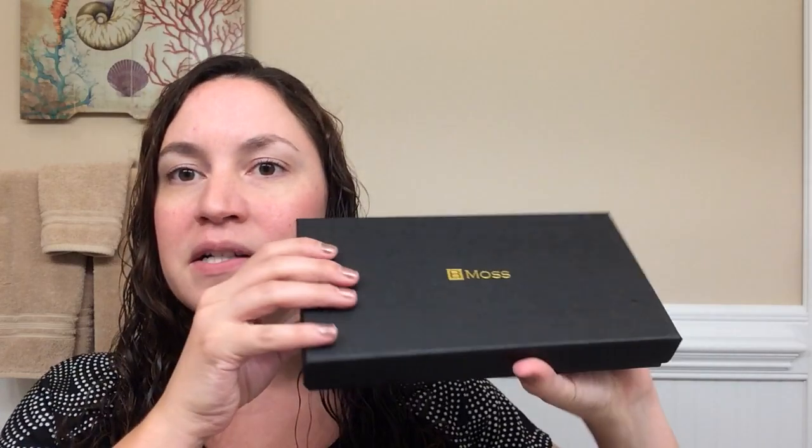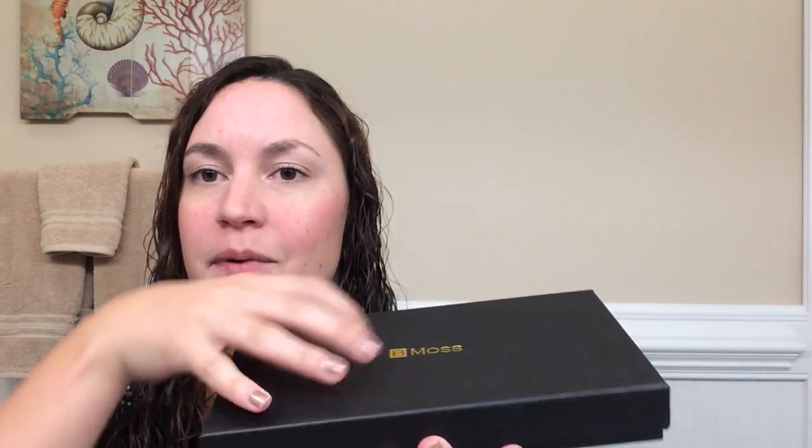Today I'm going to be doing a product review on the BMOS Women's RFID Wallet Organizer. It comes in this nice box, so it is great for gift giving, and as you can see it is packaged extremely nicely.